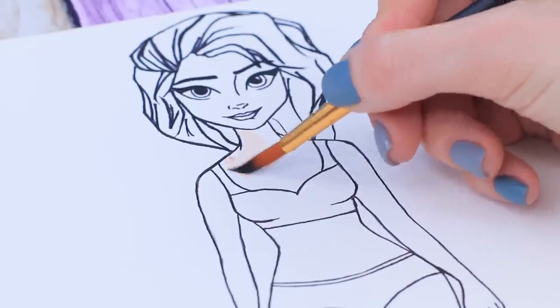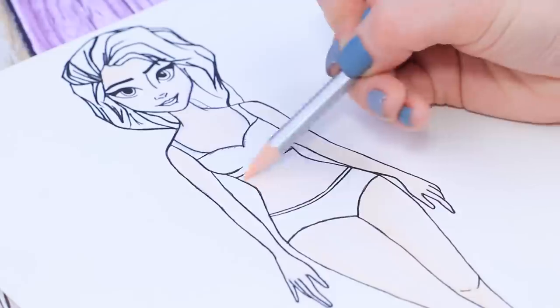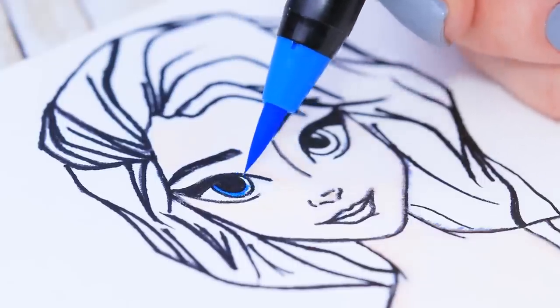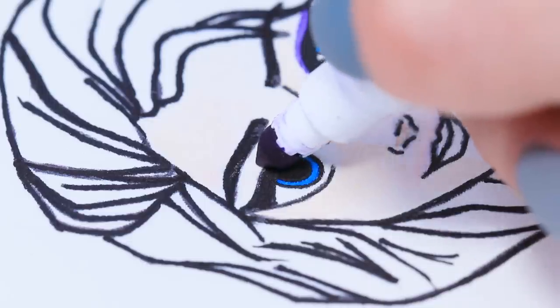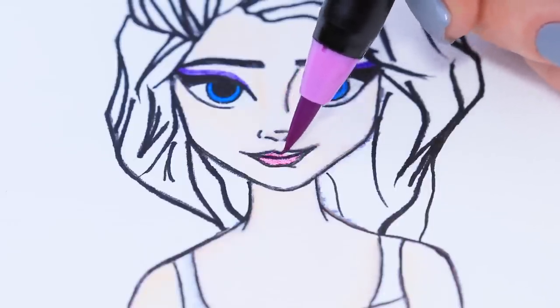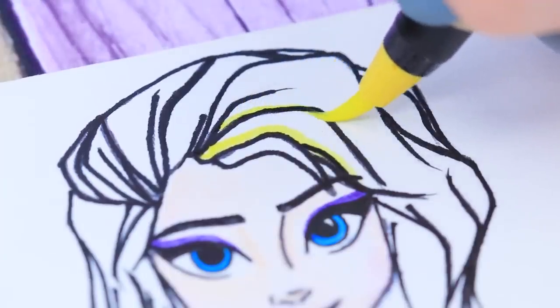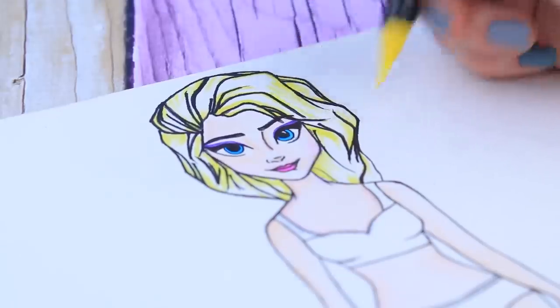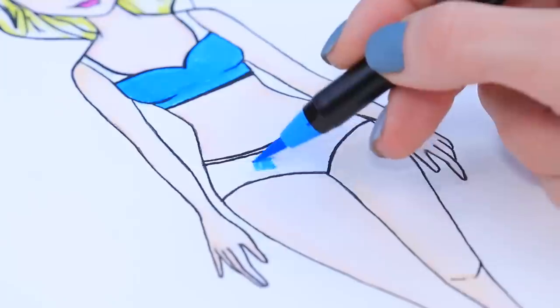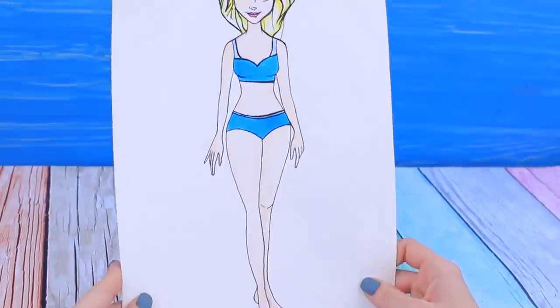Paint Elsa's body with watercolors. Add dimension to the face and the body with a slightly darker pencil. Make the eyes blue like ice and do a cold makeup look — purple eyeshadow and a violet lipstick. Add some blush to the cheeks. We'll leave Elsa blonde and trace her hair with a yellow marker. Shade the top with blue. A monochrome underwear set is always stylish!